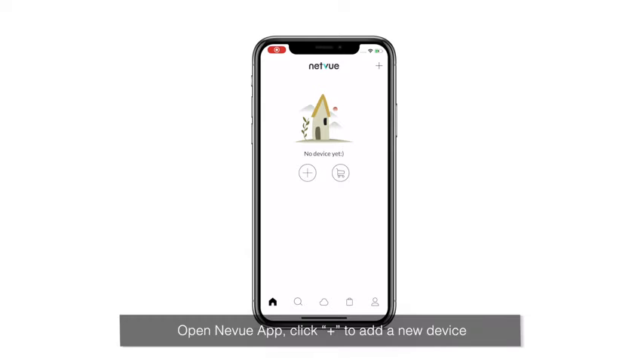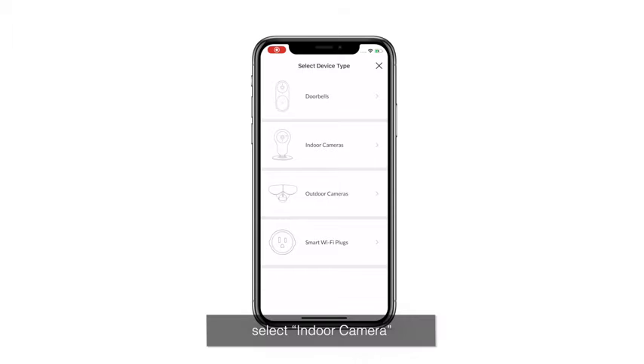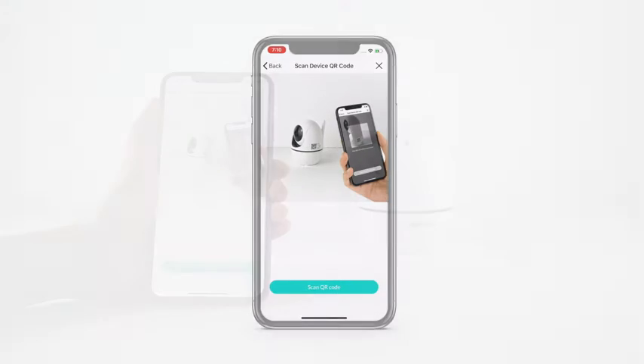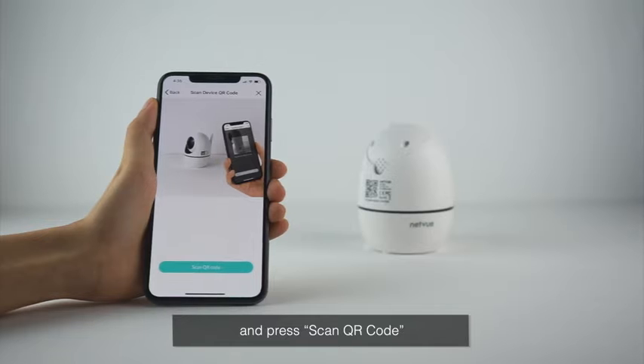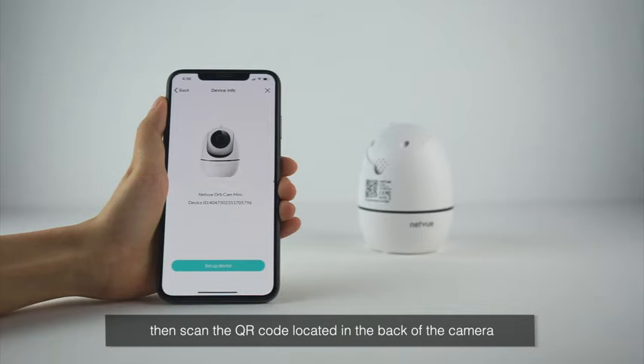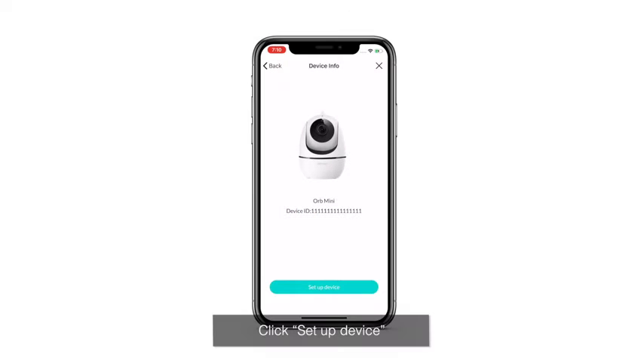Open the NetView app and click Plus to add a new device. Select Indoor Camera, select Orb Mini, and press Scan QR Code. Then scan the QR code located on the back of the camera. Click Setup Device.